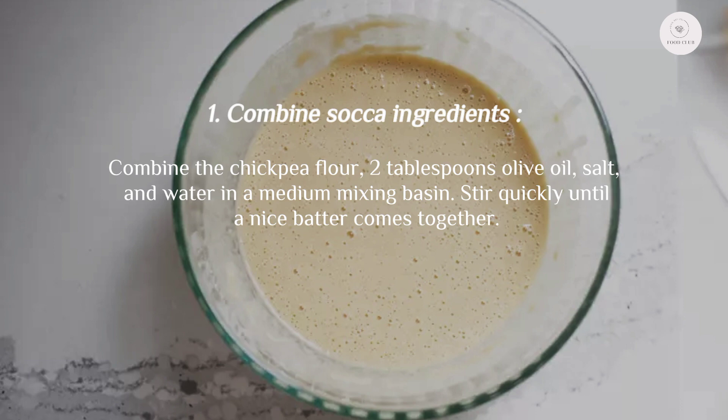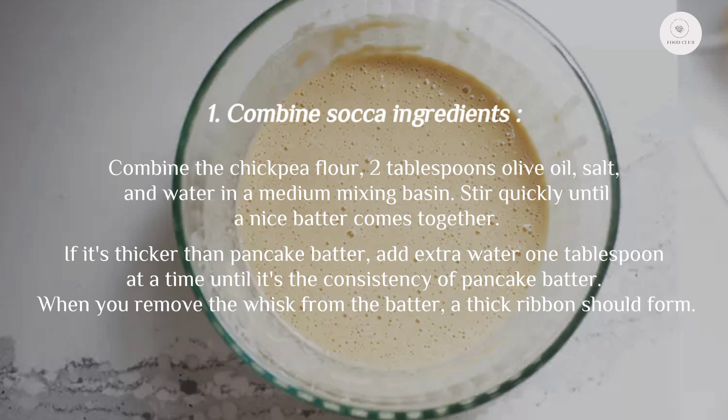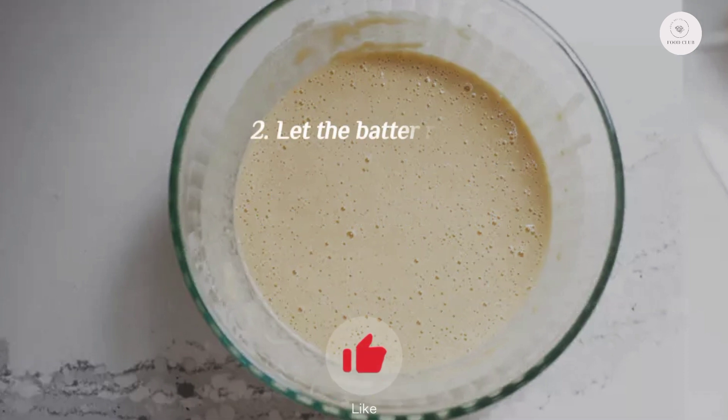Step one: combine the socca ingredients. Combine the chickpea flour, two tablespoons olive oil, salt, and water in a medium mixing bowl. Stir quickly until a smooth batter comes together. If it's thicker than pancake batter, add extra water one tablespoon at a time until it reaches the consistency of pancake batter. When you remove the whisk from the batter, a thick ribbon should form.